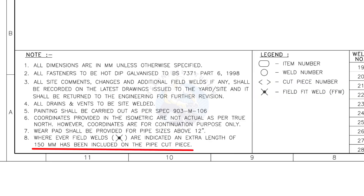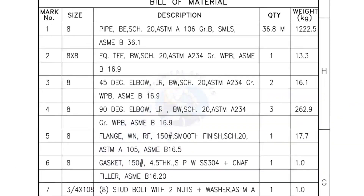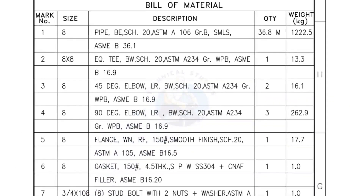This note is the most important of all. Bill of materials — Mark number 1: Size 8 inch pipe, bevel end, Schedule 20, ASTM A grade B, seamless. The quantity is 36.8 meters.